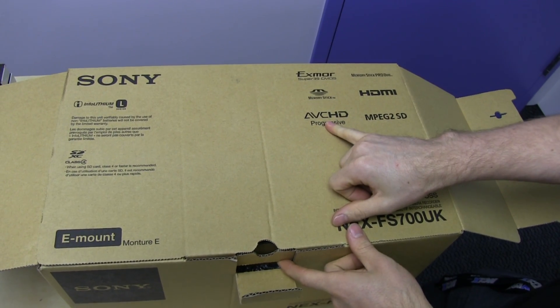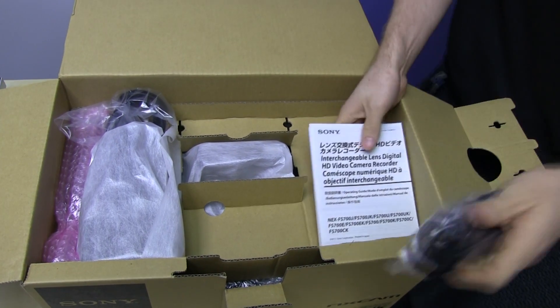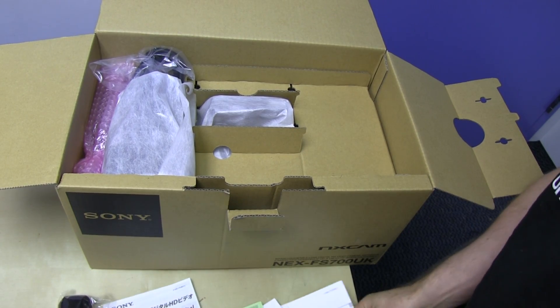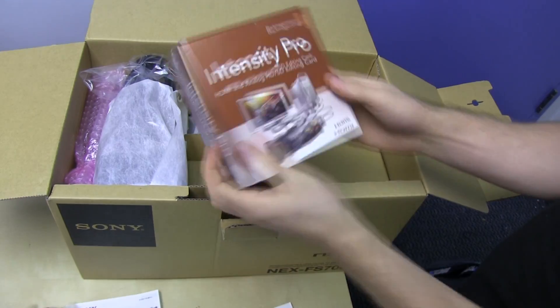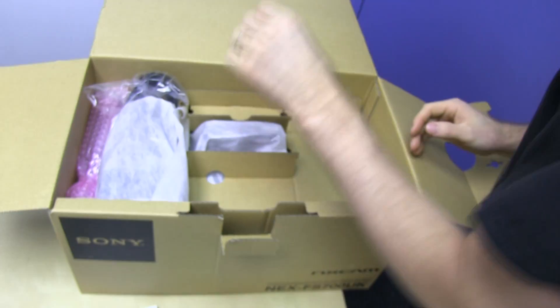It captures to cards via AVCHD, but it also has the option of capturing to HDMI using an HDMI output and a capture card such as the Intensity Pro from Blackmagic, which I also purchased.